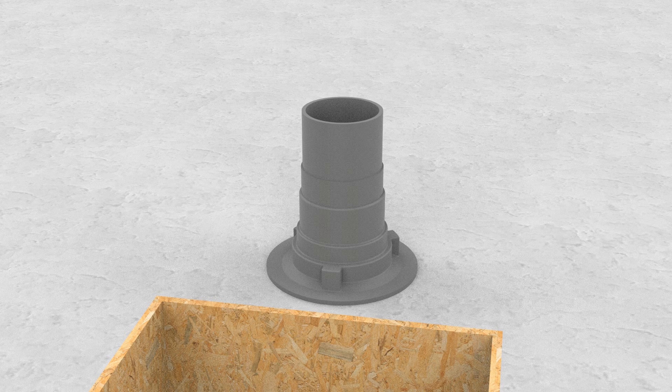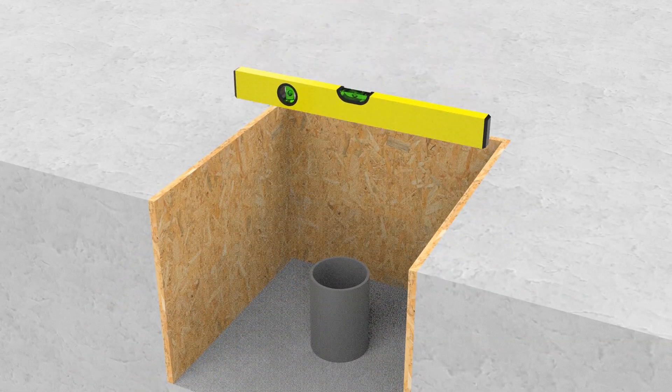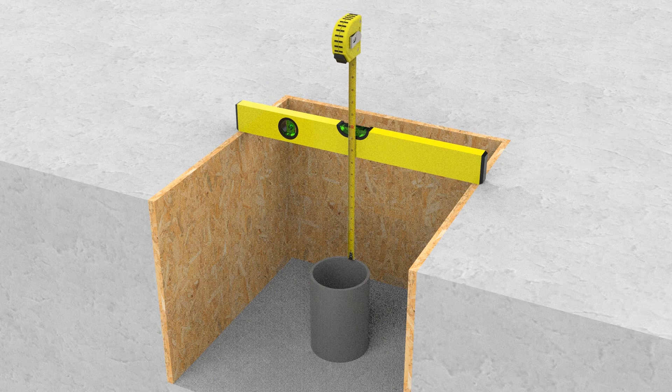Step three: ensure the gap between the finished floor level and the top of the pipework is sufficient to fit the completed floor gully assembly. If you're using a body with side inlets, make sure their position allows a fall to the gully. The body must be installed with the top of the flange at membrane level.